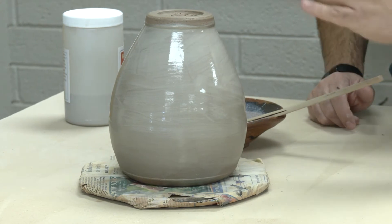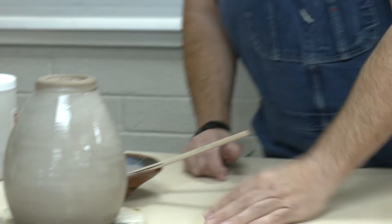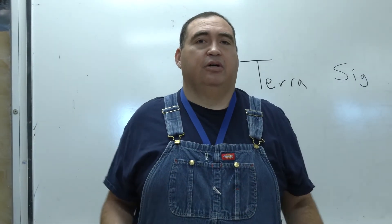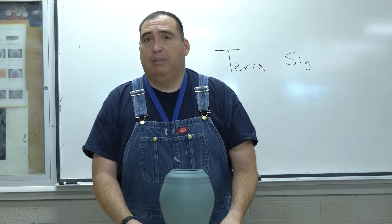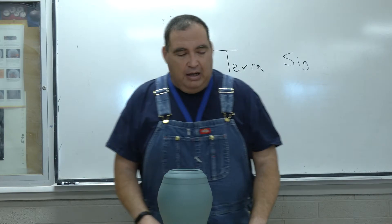I normally put two coats on my pieces of the sigillata for any of my firing processes — from foil sagger, to traditional sagger, to pit fire, to horsehair raku, naked raku, which we'll talk about also in another video. When they're really, really thick, they peel a lot, and I've had that problem over the years. Now let's talk about polishing.